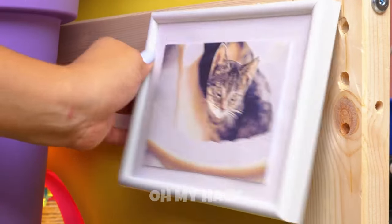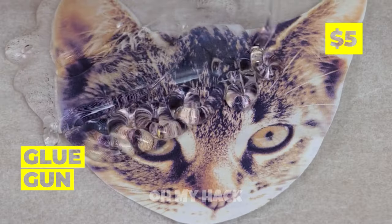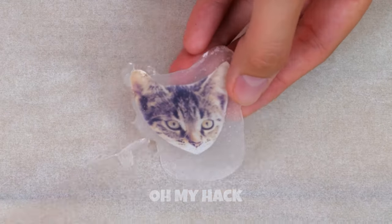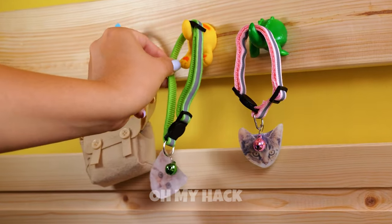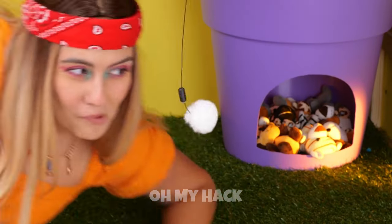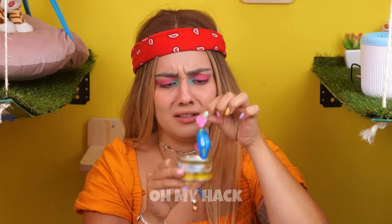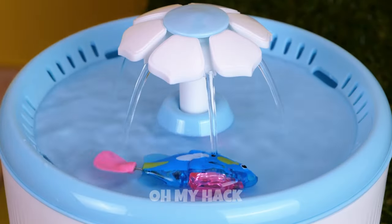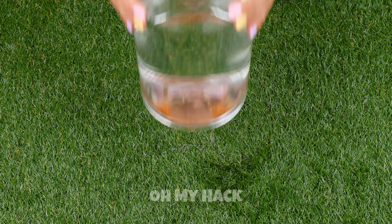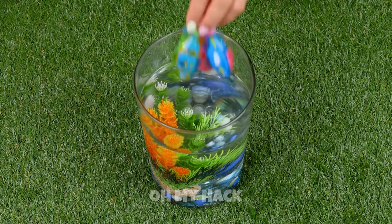Add hot glue, press it down, and it's as good as laminated. Perfect for keychains or personalized collars. Let's get a large glass container filled with water. Fill with stones and marbles. Add a plant. And the finishing touch — these cute little fish.